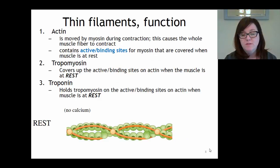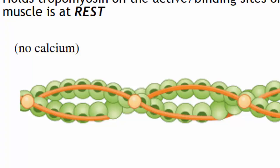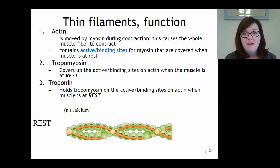Now let's look at the function of these thin filaments. The actin on the thin filament has a very important job. The actin has a dark green spot, which is the spot capable of binding to another protein called myosin - the protein of the thick filament. These spots are called active sites or binding sites. During contraction, the myosin will grab onto the actin at the binding site and pull, causing the whole muscle fiber and then the muscle to contract.